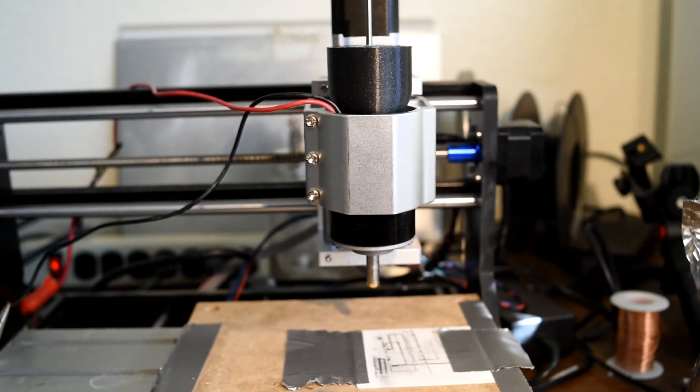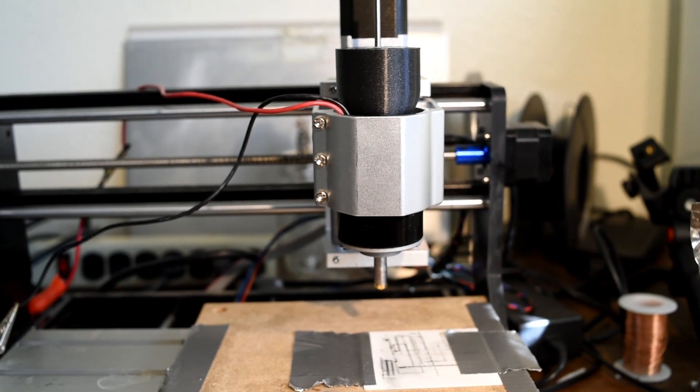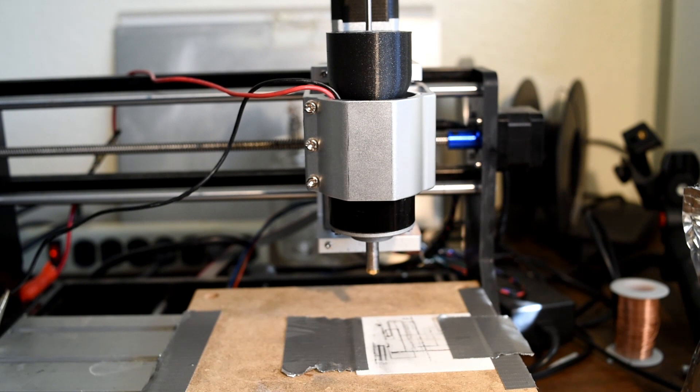What you're looking at is a Genmitsu 3018 Pro mini-CNC router, available for about $200 on Amazon, paired with a DC motor also from Amazon — hollow-shafted with a 4mm hole — and a polycrystalline diamond nozzle. The total system setup cost is probably still less than $500.